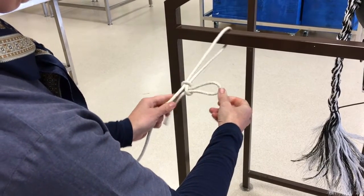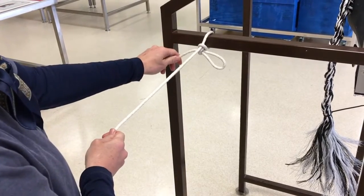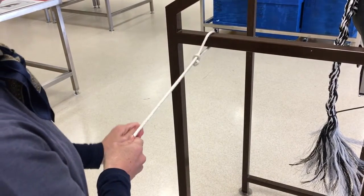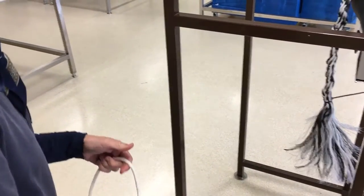Pull the long end of your rope to tighten the knot. Pull the short end for the quick release. Adjust the short end of the rope to tighten the knot.